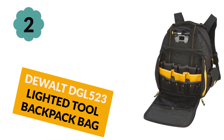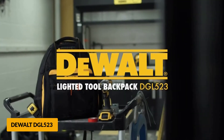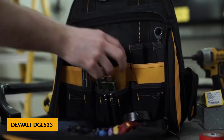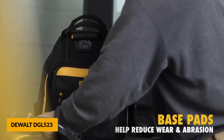At number 2: Dualt DGL 523 Lighted Tool Backpack Bag. This bag comes with a total of 57 pockets — 48 on the inside and 9 on the outside. You'll love that the LED light of this bag allows different output levels and positioning. Whether you need it to light up inside or outside the bag, you'll be prepared.